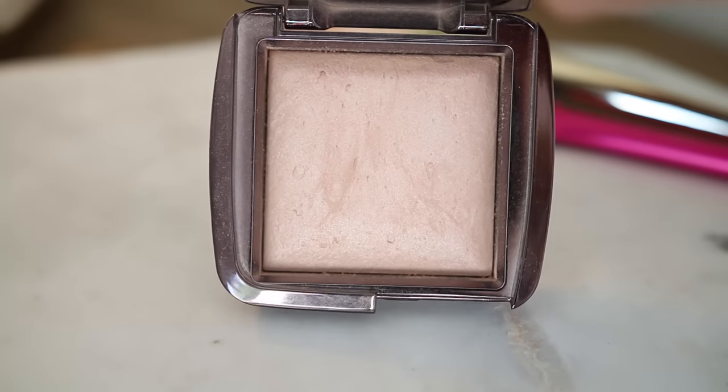I'm going to use the Hourglass Ambient Lighting Powder in Luminous Light, and I'm going to use the Sigma Large Powder Brush. I've already raved about this powder quite a lot so I won't say too much, but I really love that it makes your skin look quite glowing — for this look I feel like that is a necessity. I'm going to do a little bit of contouring using my Anastasia Beverly Hills Contour Palette in Light to Medium — the sort of middle ashy-ish brown — and also my Charlotte Tilbury Powder and Sculpt.